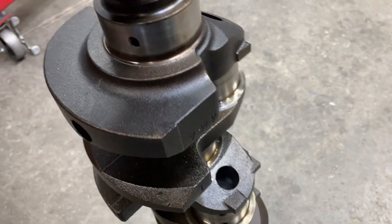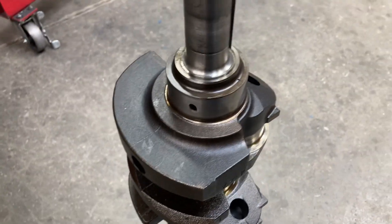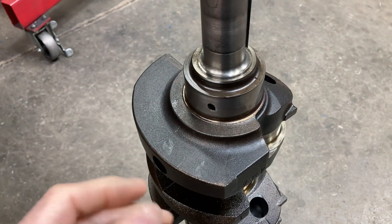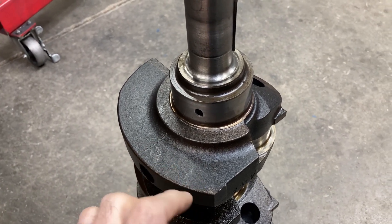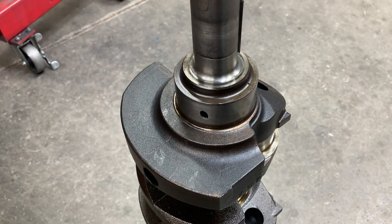So what I'm going to do — it's got a pilot bushing in it so I've got to make sure that it doesn't topple over — I'm going to show you guys how to measure. It'll be a limited showing, because a lot of using a micrometer is feel.